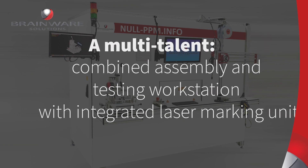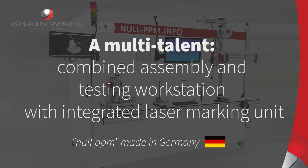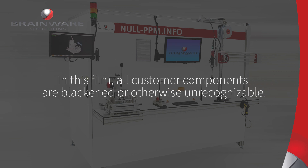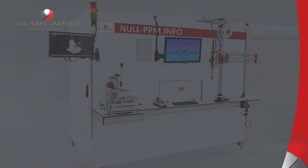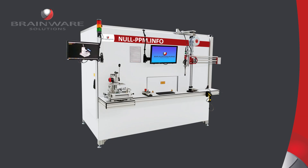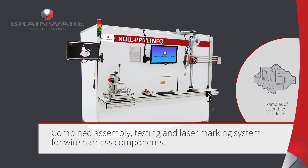This is a short film about one of our assembly systems — a real multi-talent. The customer needed a machine with which he could assemble several different components. A laser inscription should also be applied, and the parts should be checked during assembly so that they only get to further processing without errors.